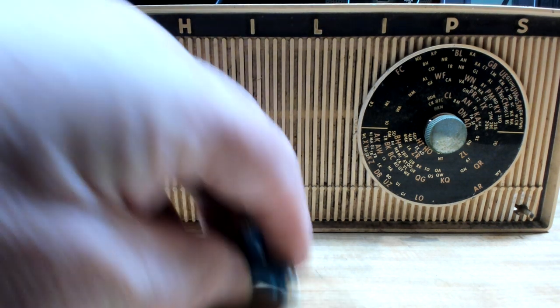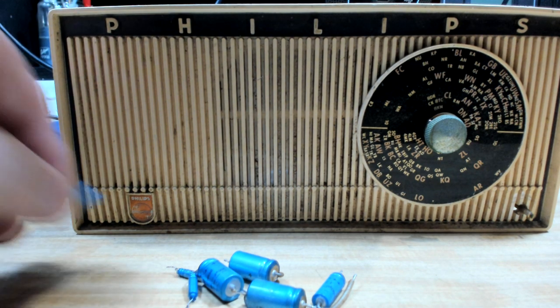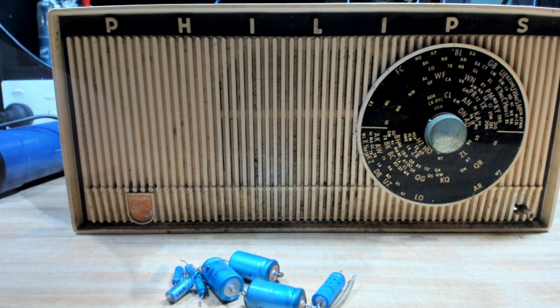I changed a handful of the electrolytic capacitors and that got it going. One of them was short - it was actually a coupling capacitor so it was letting full voltage straight onto the amps. I replaced that one and it started working, and then I replaced the lot and it's working quite well now.